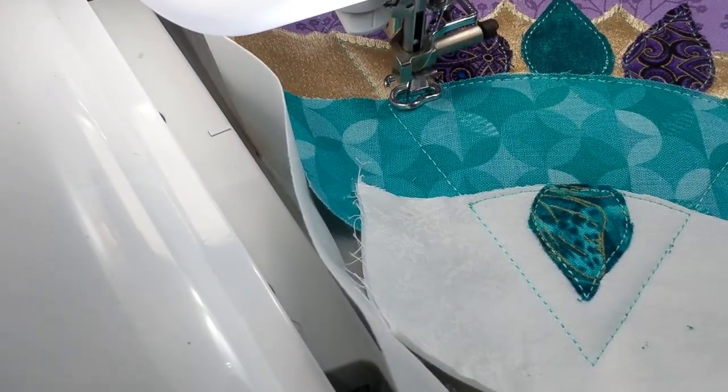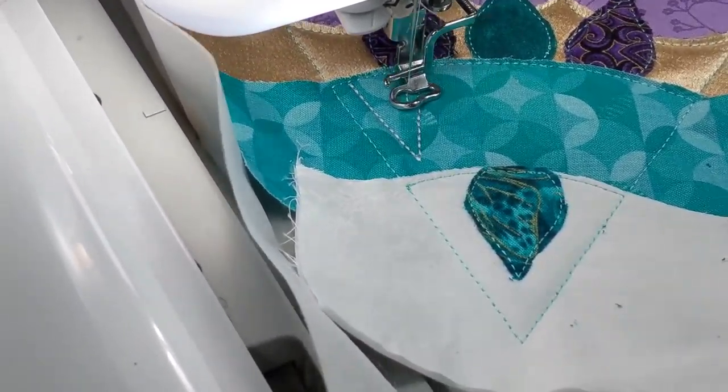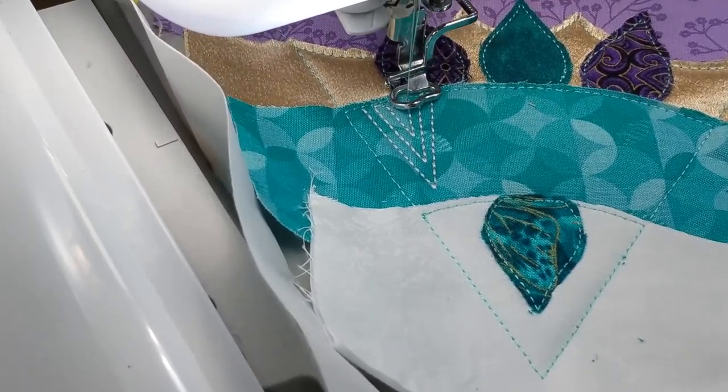After all of the applique pieces have been stitched into place, the satin stitch steps will begin. Again, please follow the instructions for these steps as well.